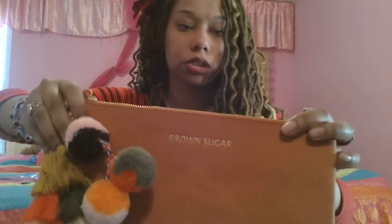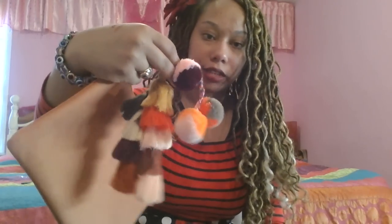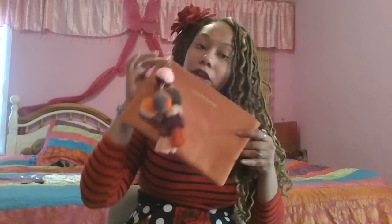Next we have these tassel earrings. Tassels and pom-poms are really in trend right now. This is a really cute light pink color, and it coordinates with another item — this clutch. It's a super cute terracotta-ish suede material, says 'Brown Sugar' on it, and can work for fall or spring. The accents on it match the earrings. It has a long zipper instead of a handle, so I'll probably add a strap from Michaels. It's a nice size — fits a wallet, keys, phone, and even a brush.